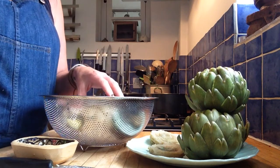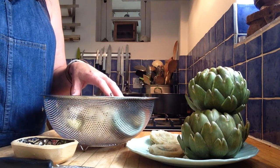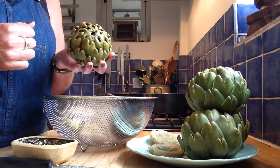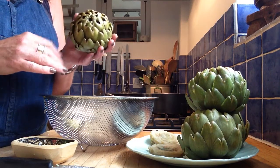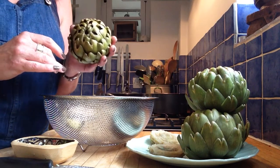People often ask me, how do you deal with an artichoke? I grow them on my allotment. I love them. They're one of my favourite vegetables. They're beautiful. They taste sweet and vegetable-y. They're good for you. I love them.